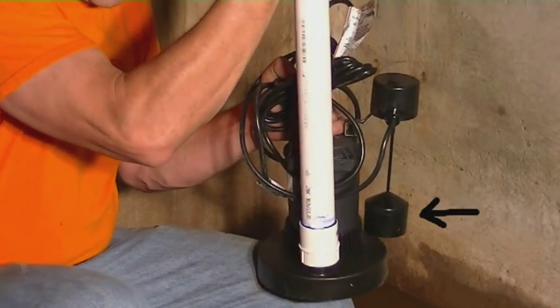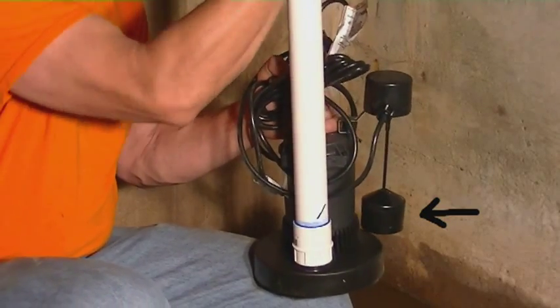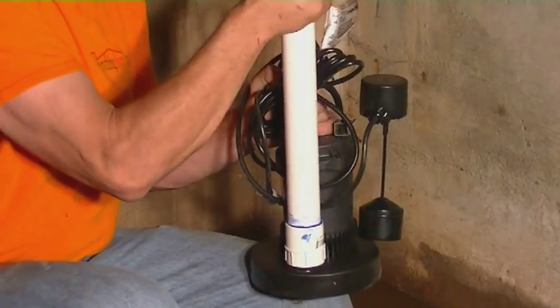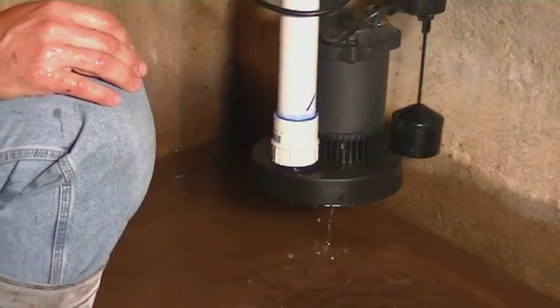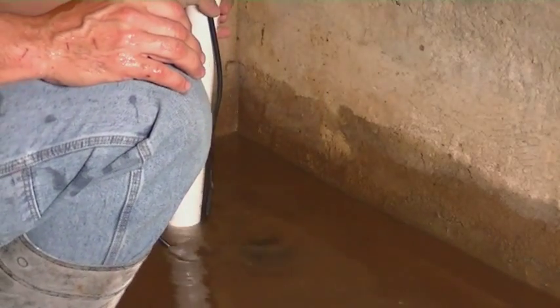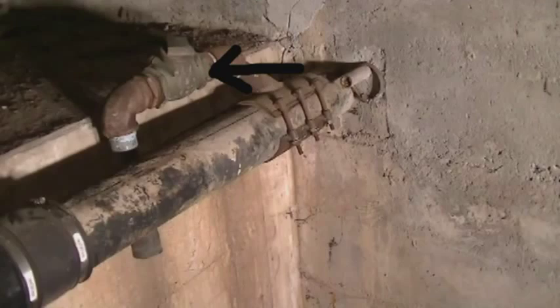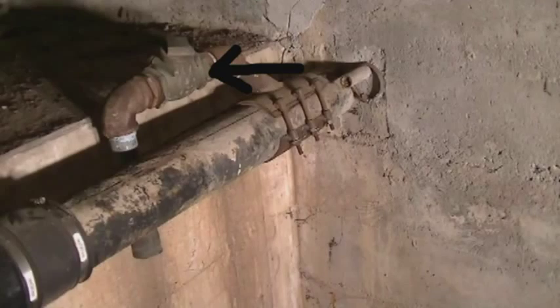As you can see by the arrow, the on/off for this pump is a slide so it's not going to get stuck. Once you get that on nice and tight, we're going to slide that down inside the cavern, which is below grade so the water flows down into it. Next we're going to connect it to the sewer pipe — you can see this is a one-way valve here, and we'll be connecting it up to that like it's supposed to be.